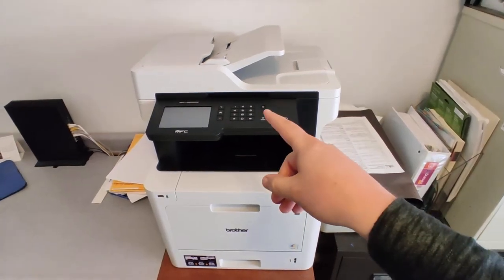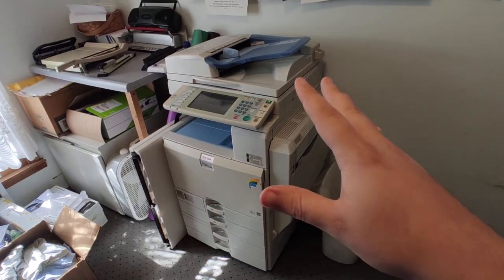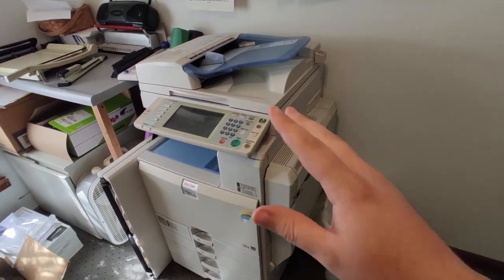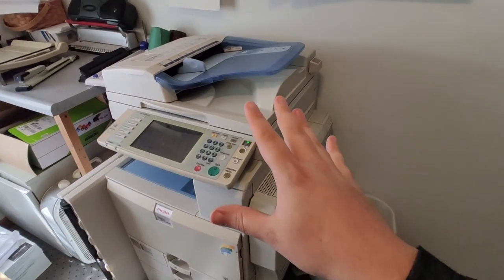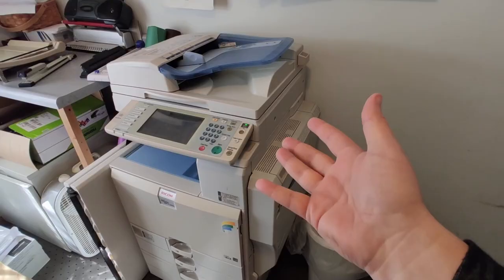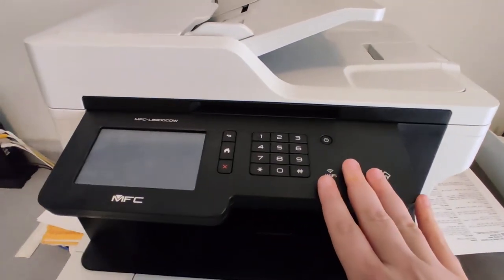I just want to do a quick review of this Brother laser printer. We got this thing to replace a really big commercial printer and copier, but it was starting to have some issues. The rollers weren't doing well, copies were coming out horrible. But those things are a beast and cost so much money — big and bulky, and really more than we needed. So we replaced it with this, and it has just been great.